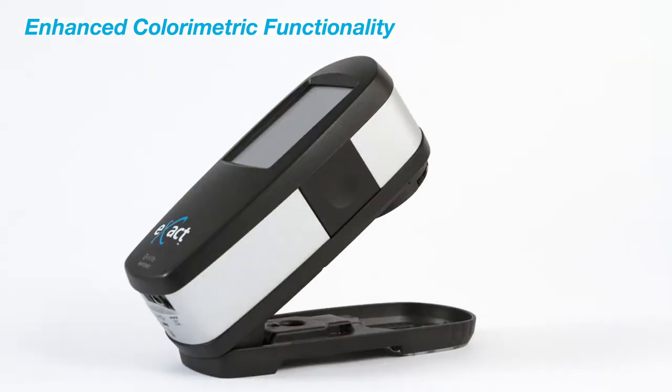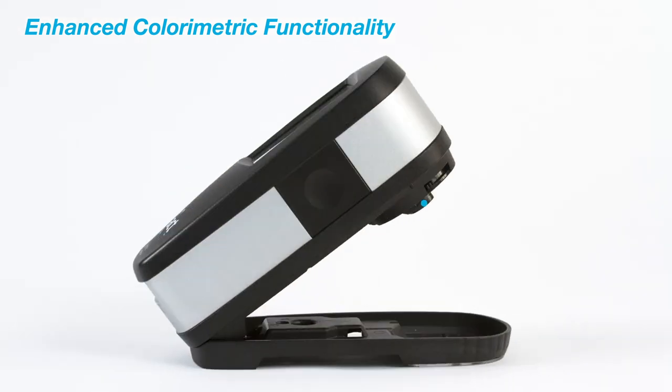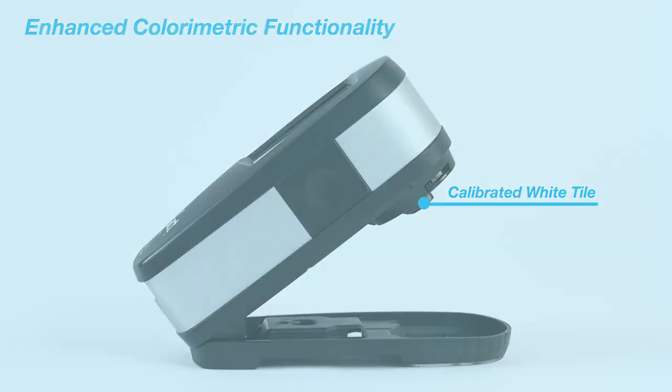A state-of-the-art calibrated white tile is integrated to guard against dust and fingerprints, and provides you with the most accurate calibration, ensuring you will have the most precise measurements each and every time.